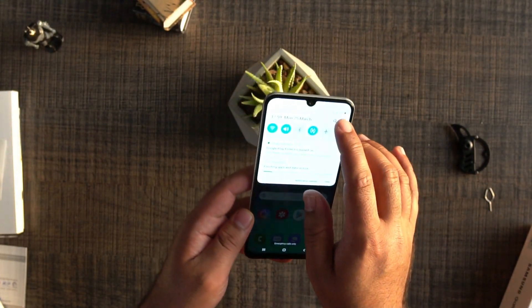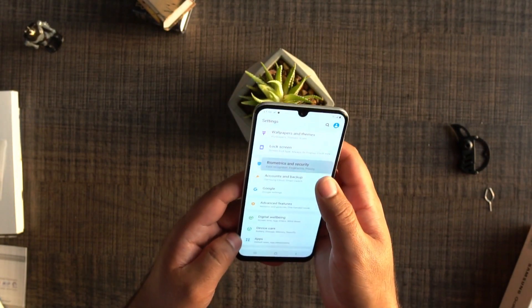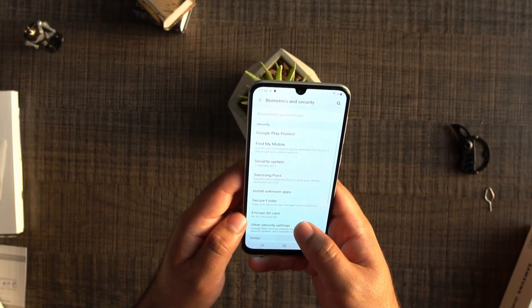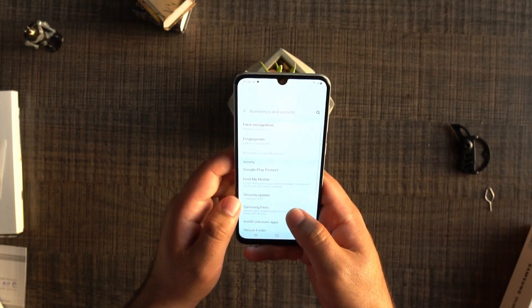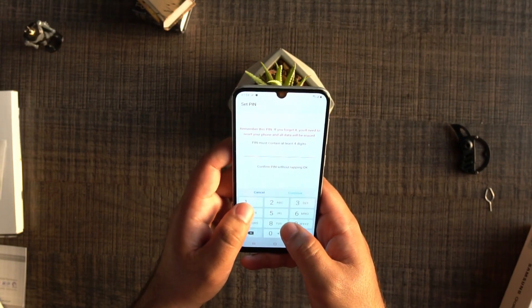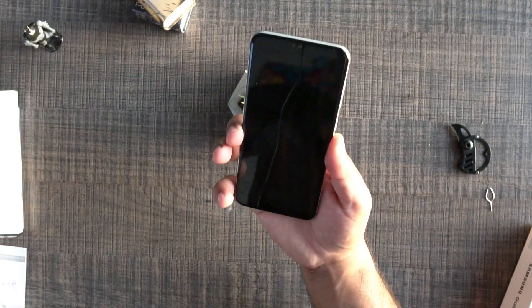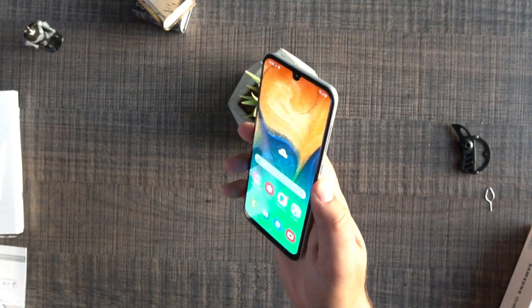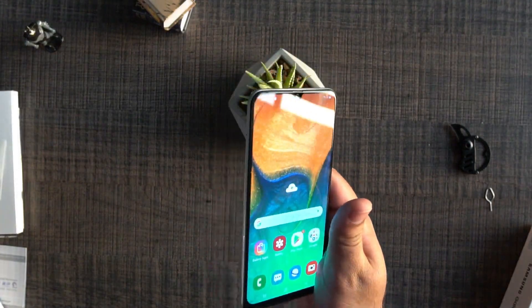The next thing I'd like to check is the rear fingerprint scanner. Under-display fingerprint scanners haven't been working very well for Samsung, so it's good to see they didn't go for that on the Galaxy A30. Let's go to fingerprints and register the rear scanner with a temporary PIN for now. The fingerprint has been added — you can see the fingerprint reader at the back is working quickly. It's not lagging like the under-display fingerprint scanner on the Galaxy A50 or the Galaxy S10.